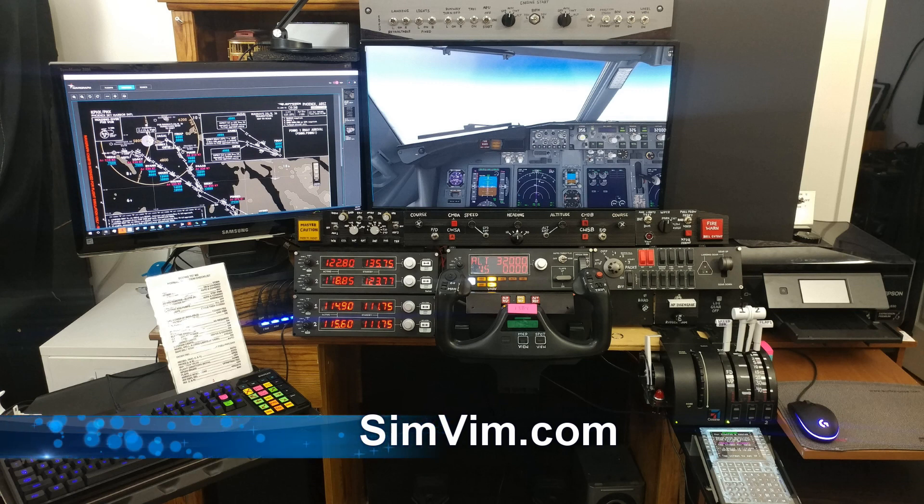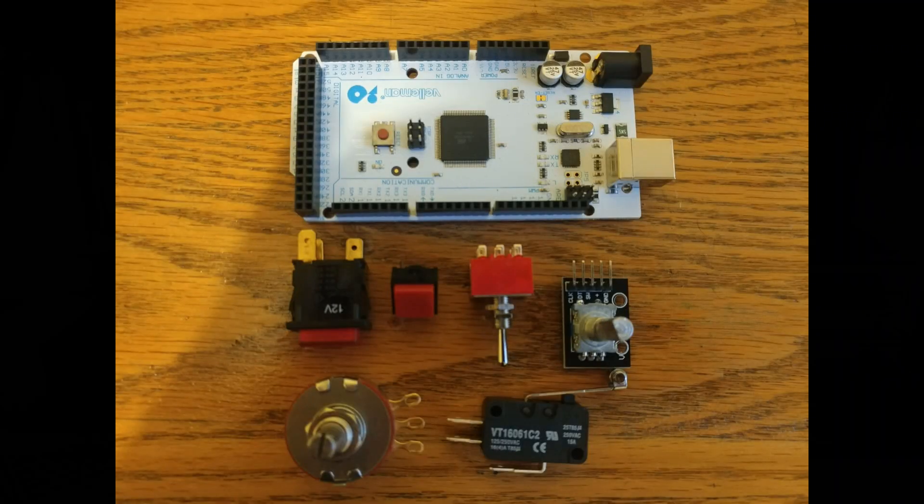He has so much information on there — I highly recommend reading it. For me it all started with an Arduino and a couple of switches. I started when it was still ARDSimX, but I quickly moved over to SimVim because it's much better to use.